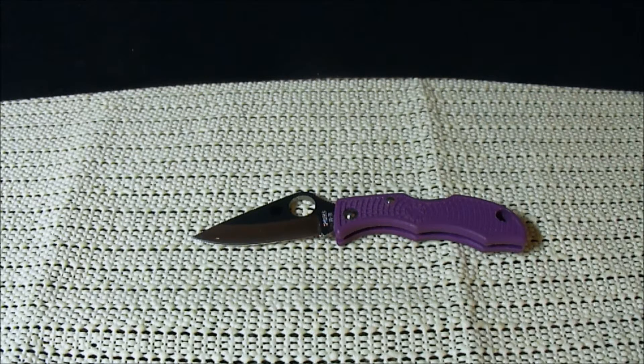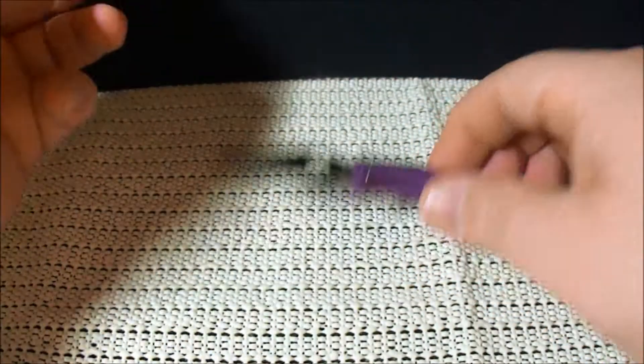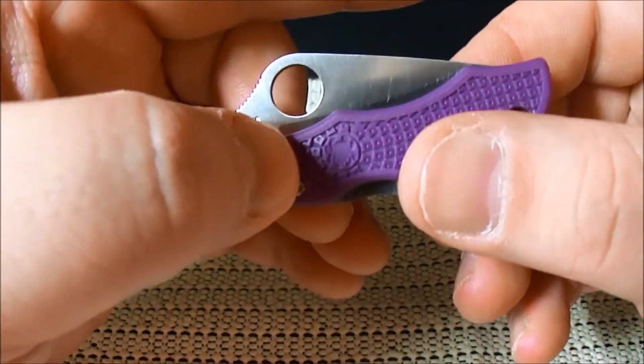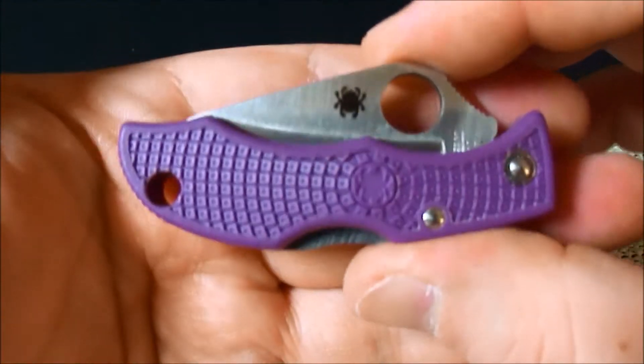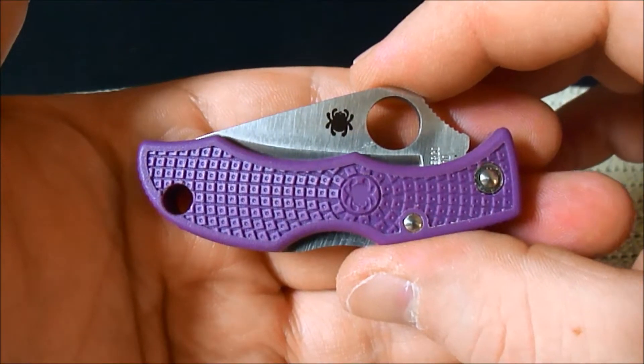Yo! What's up everybody? It's SuperFlyFatGuy859 coming at you again with a little knife review — pun intended. This is definitely a little knife. It is the Spyderco Ladybug.